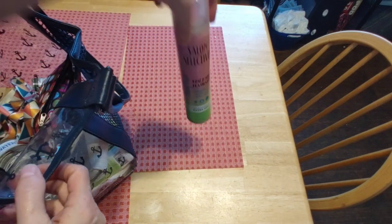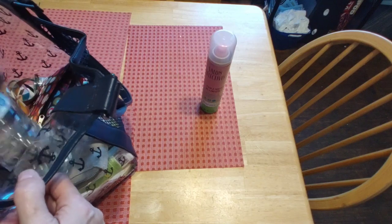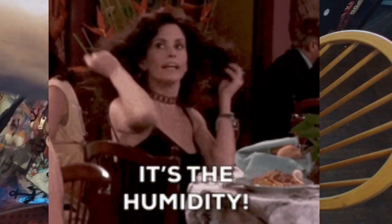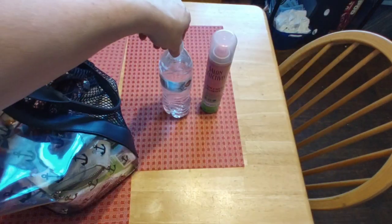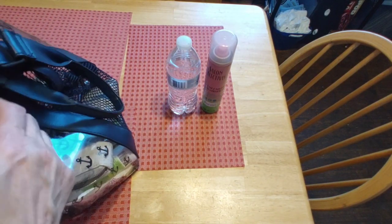First up, my hairspray. My hair gets really big when it's humid out, so I spritz it a little bit with hairspray to keep it contained. I also keep a spare sealed water bottle in my bag in the summer — pretty much all year.